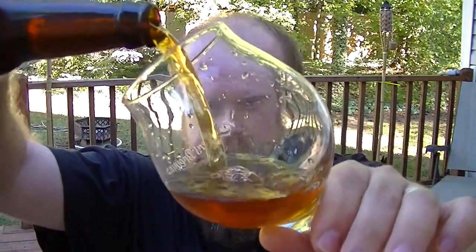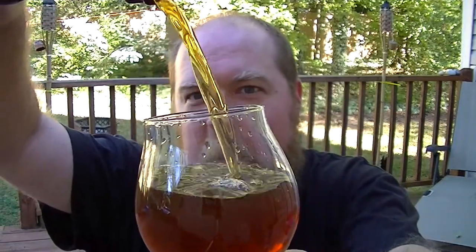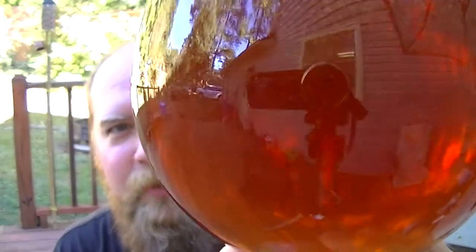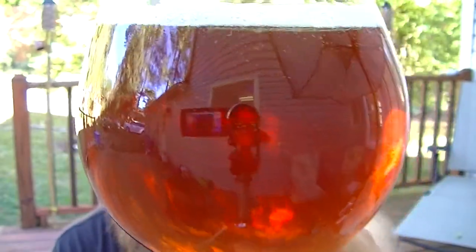Let's get a little aggressive on that pour. Pretty, that's for sure. Not a whole lot of head on it. I'm not sure how his bottling technique is performed — what he's using for bottling off the keg. I think it's a bottling wand on a picnic tap, kind of thing.